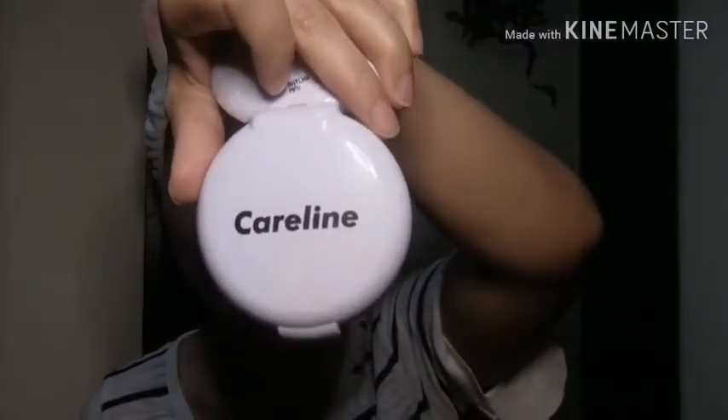Takpan na, diba? Binabrush ko lang yung aking kilay, guys. Parang mabilis siyang i-shave. Maglalagay muna pala tayo ng pressed powder. Gamit pa rin itong ating Carline pressed powder. Tapos brush natin yung konti para mag-blend siya.